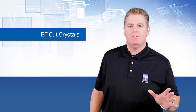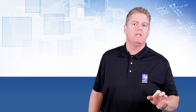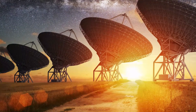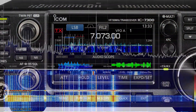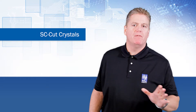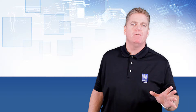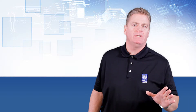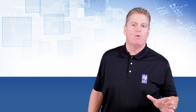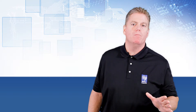The BT cut is used to make high-frequency crystal blanks because it's a higher frequency constant. These are mainly used in satellites and RF communications equipment. The SC cut will have an inflection temperature of about 92 degrees Celsius and will operate in a temperature range of 80 to 100 degrees Celsius, making it perfect for OCXO designs. These are used in base stations and central office equipment.